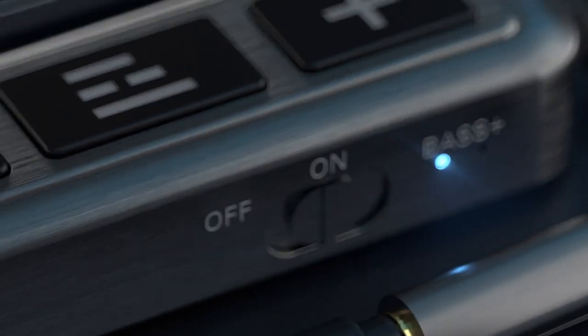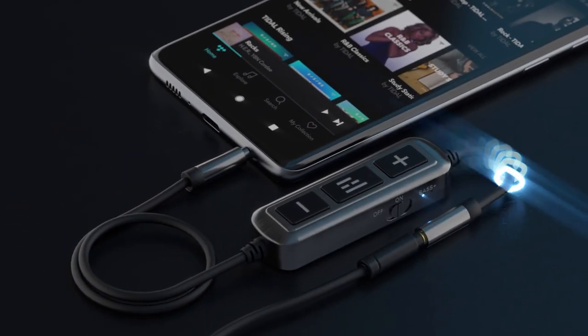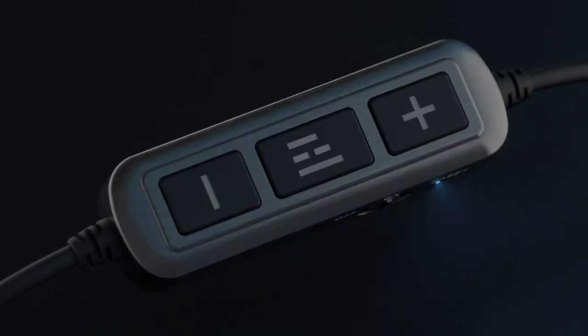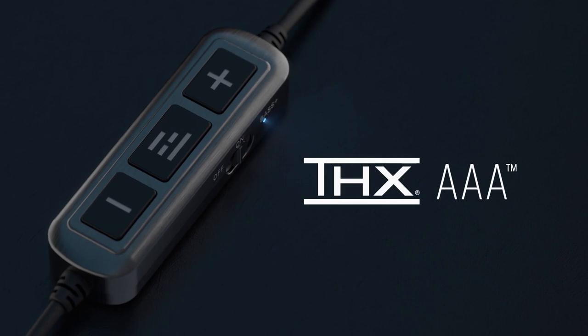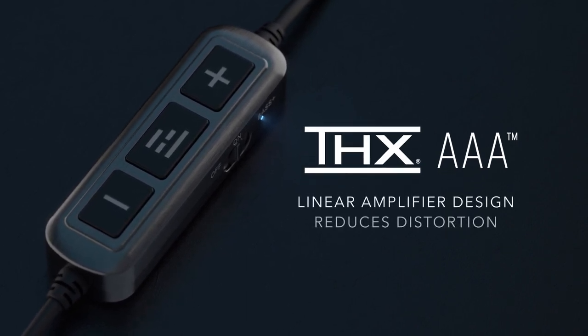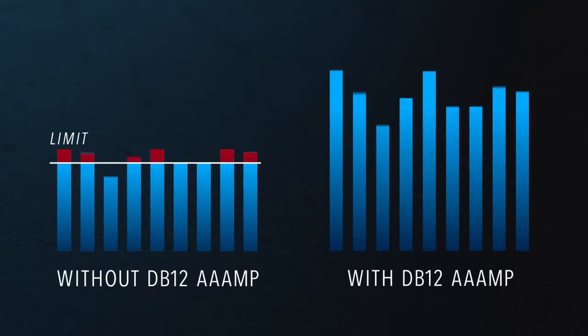This one little switch on this tiny fob can transform your average smartphone audio into an amazing listening experience. The Helm DB12 Amp is a mobile headphone amplifier powered by THX AAA technology. AAA technology features the world's most linear amplifier design that exponentially reduces distortion. Less distortion means more output power is available for your audio.